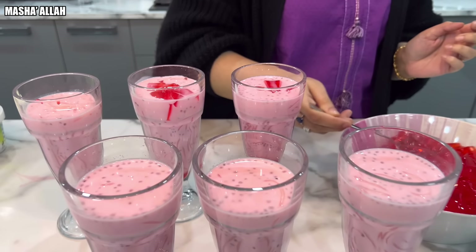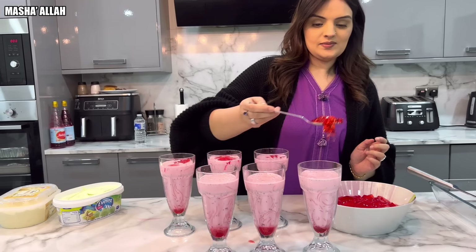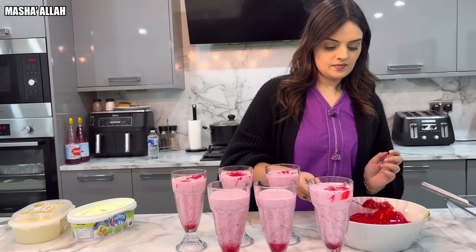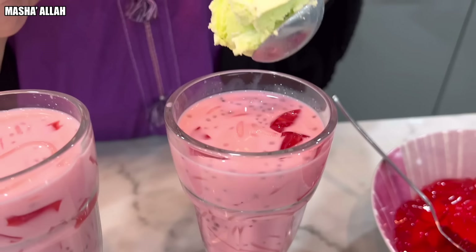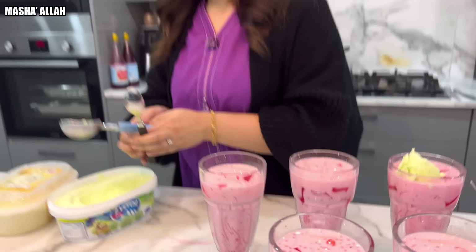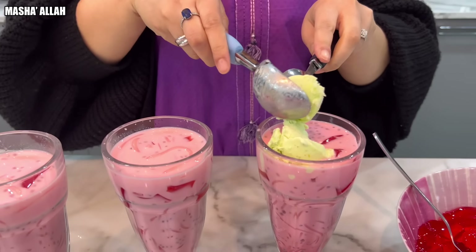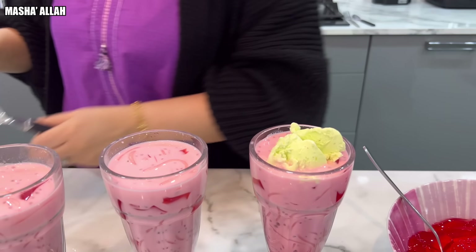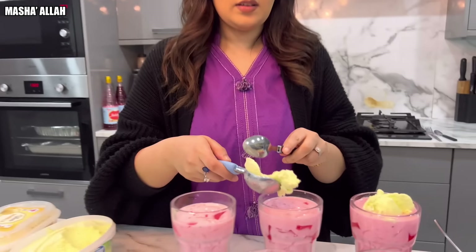Amazing — look at that, it looks colorful and beautiful already. Looks absolutely amazing. Last but not least, get some ice cream in. You've got to be very careful with this part because if the ice cream falls in it just goes everywhere. So nice and easy — just delicately put the ice cream in. We're making three with pistachio ice cream and three with vanilla.